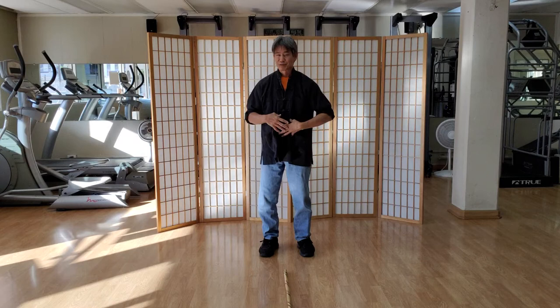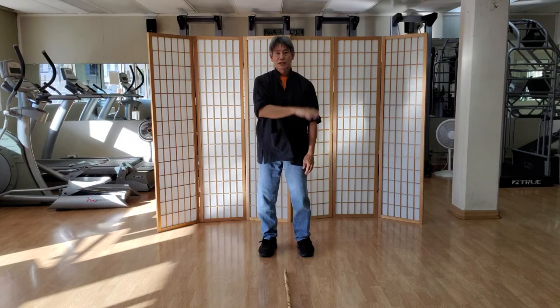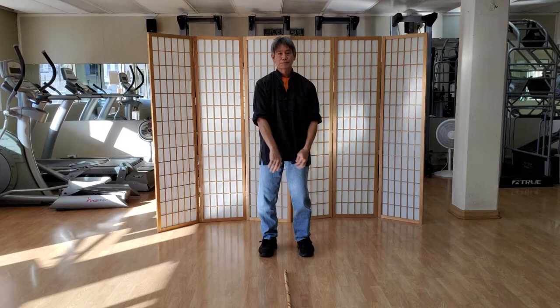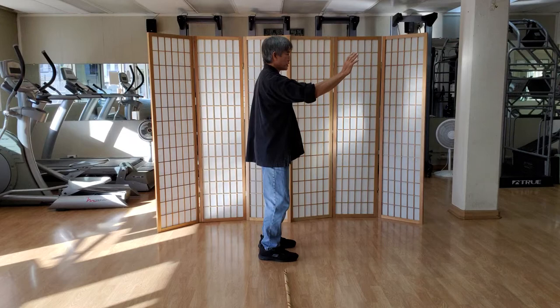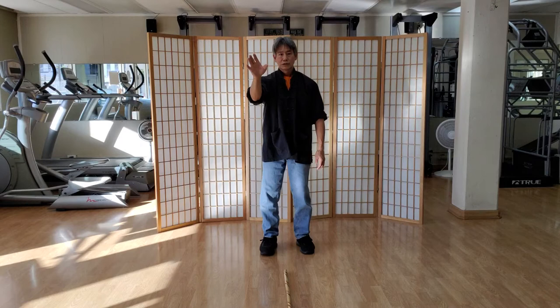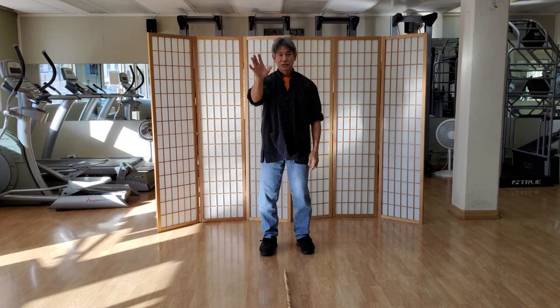Don't worry about the leg or turning yet — that's going to come. Just learn how to pick that up naturally and swing it out. From the beginning when you come here, finish the move all the way down: up, turn the palm down, drop the hand so it drops down and out. I guide my hand down — you can see it's away from the body — and then I finish. I'm teaching myself where my hand position is for a hand grab.